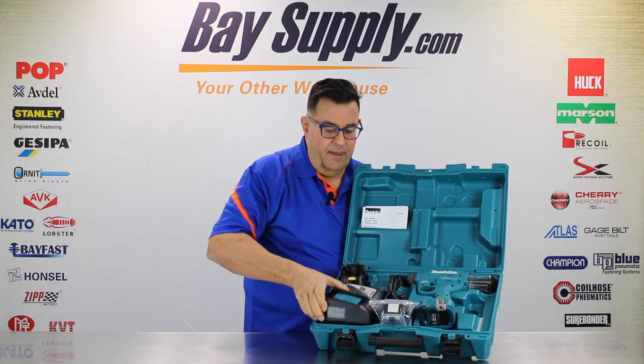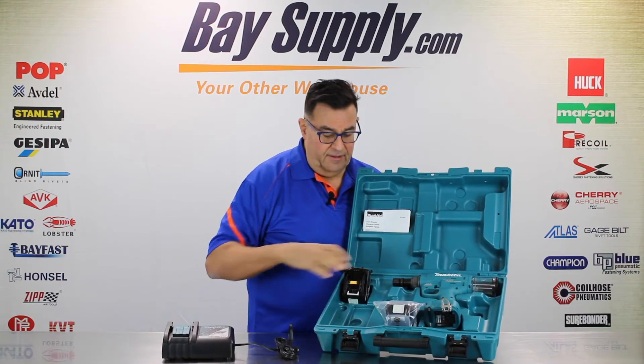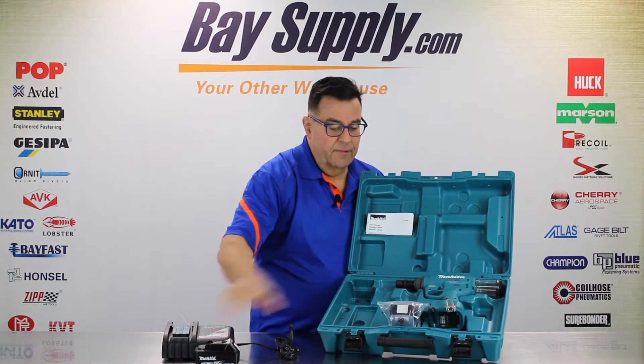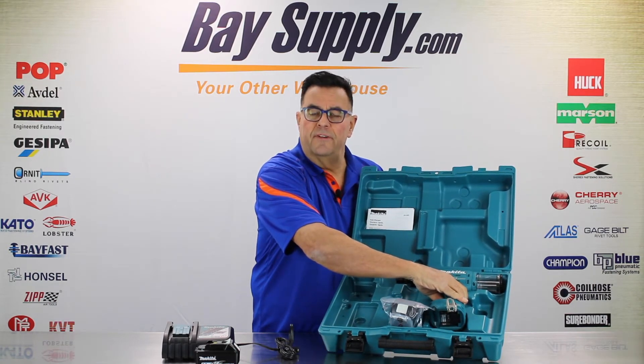And you have a Makita 18-volt quick charger. You get two batteries — one here, and another one here. Let's go through and show you how the batteries slide onto the tool and some of the features of the tool.